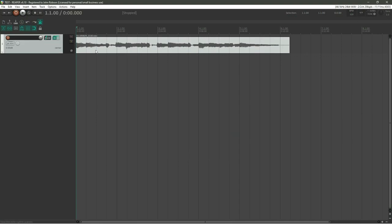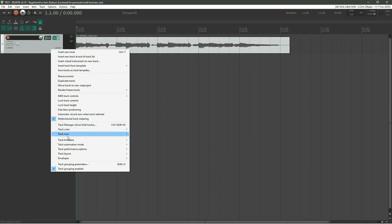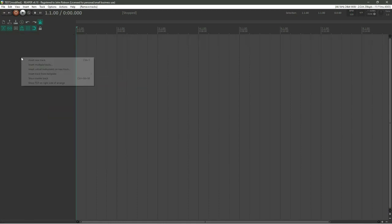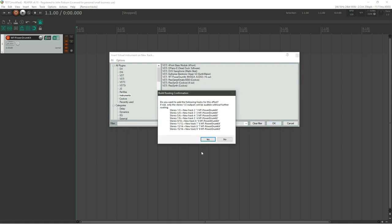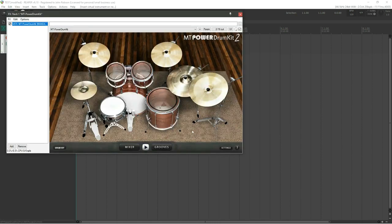Fire up Reaper — here's that guitar part from earlier; I'll remove that track for now. Right-click in the track area and select 'Insert Virtual Instrument on New Track' — there is the MT Power Drum Kit we just installed. It takes a moment to load. A dialogue box asks if you want each drum element on separate tracks — let's keep it simple and click No.